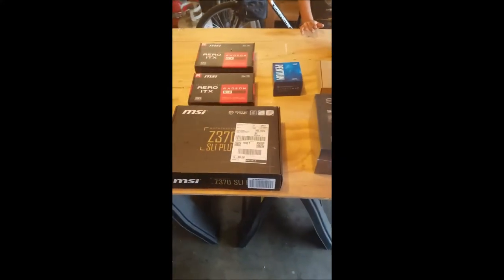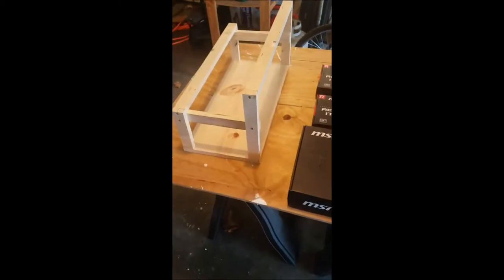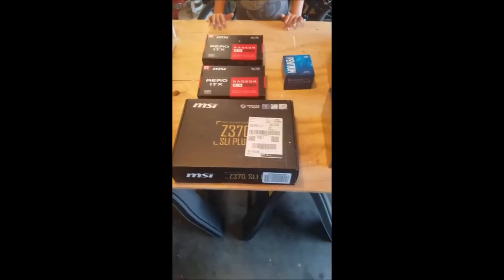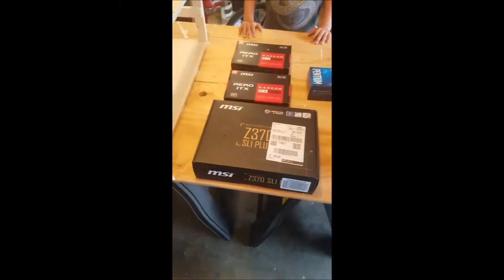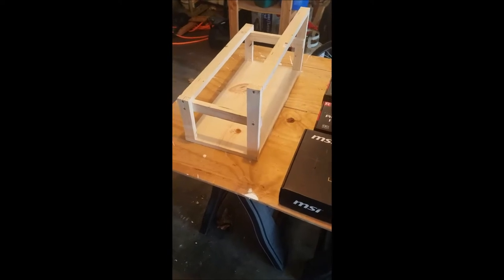I got all the pieces laid out for the mining rig build. There's the rig I built the other day out of wood, and some of the pieces I'm going to be putting together. Next video I should have everything mounted on the board and I'll tell you what I did with it. Alright.